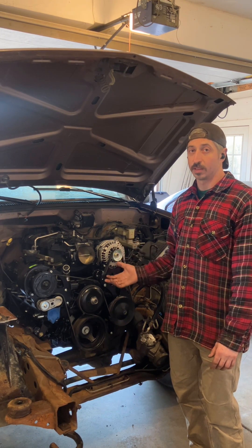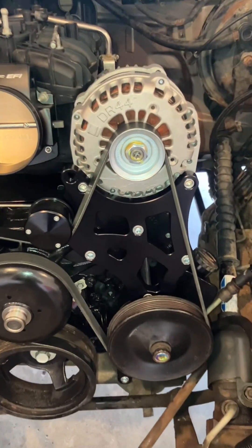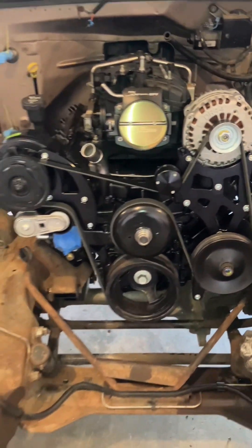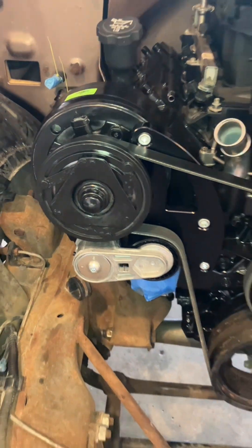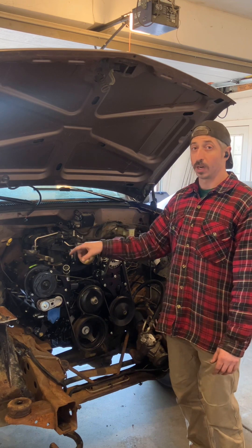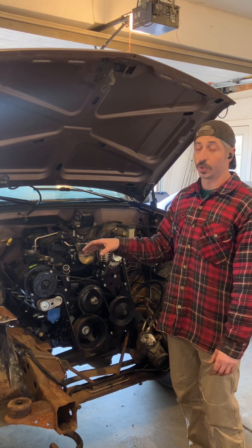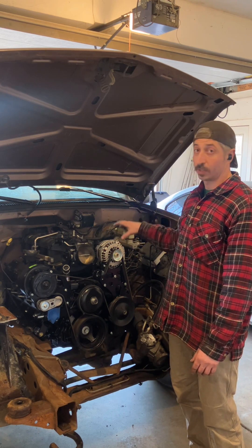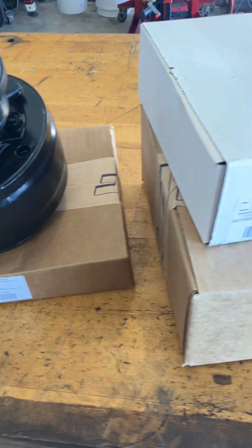I decided to use the kit that we developed specifically for these OBS trucks. It allows you to reuse the factory power steering pump and pulley. It allows you to use the factory R4 AC compressor that would have been on the 88 to 95 pickups. If you have a 96 to 99 truck, you can still use the R4 compressor from the earlier trucks — you're just going to use the dryer and lines from the earlier truck as well. The alternator comes from a Chevy Silverado 1999 to 2013 standard DR44 alternator.